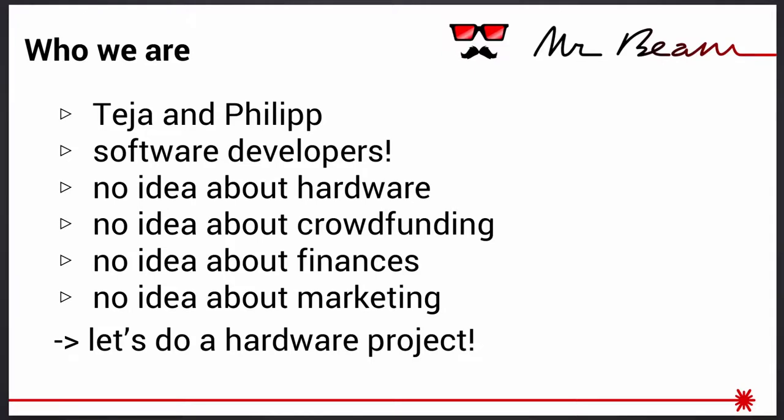First of all, has anybody thought about crowdfunding something? So, we are Thea and Philipp. We are software developers with a computer science background, working as app developers and web developers for a few years, and somehow got bored. Thea's startup didn't go anywhere. I was working as a freelancer and we needed something new to learn — we had never done hardware. We had no idea about crowdfunding, finances, marketing, sales, anything like that. So we thought, let's do a hardware project and go on Kickstarter.